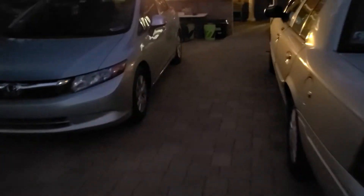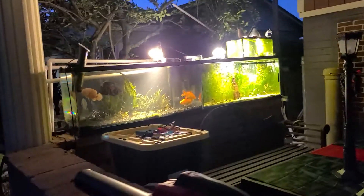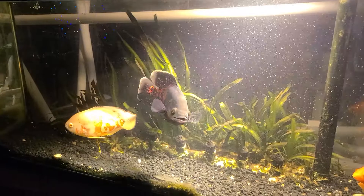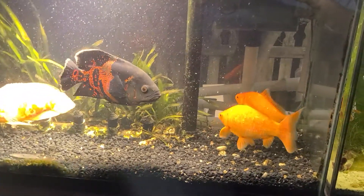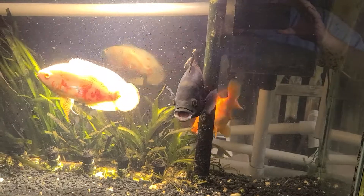Walking onto the front porch — I have the majority of my tanks on my front porch or outside. There are two 55-gallon tanks. There are a couple of smaller Oscars at the moment and two gigantic feeder goldfish that I rescued. They're having a good time with each other. This guy is being a drama queen — he does this a lot. Not sure why.